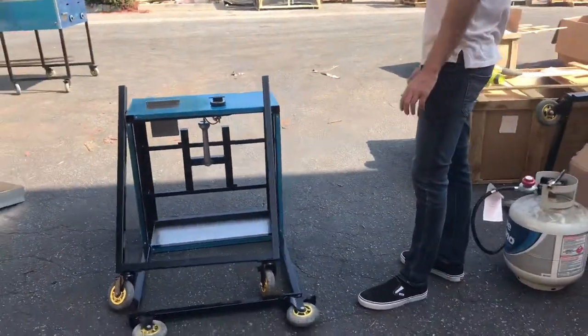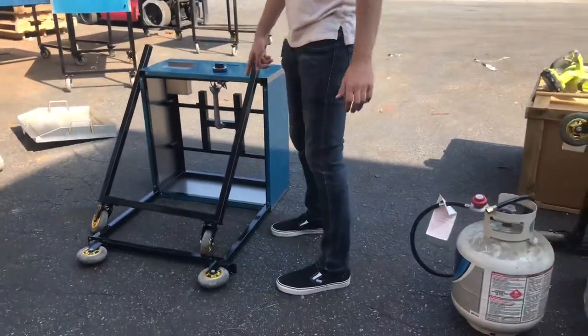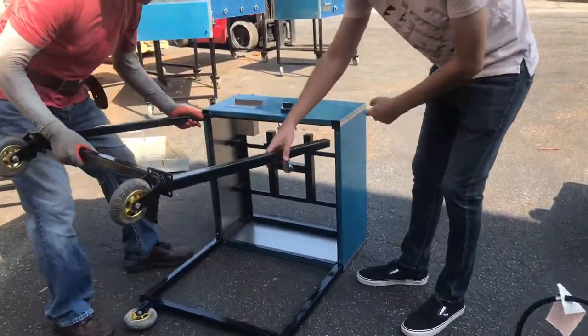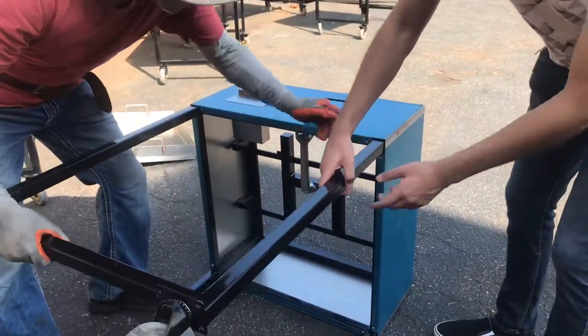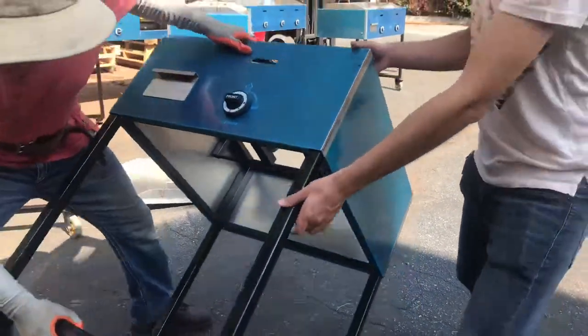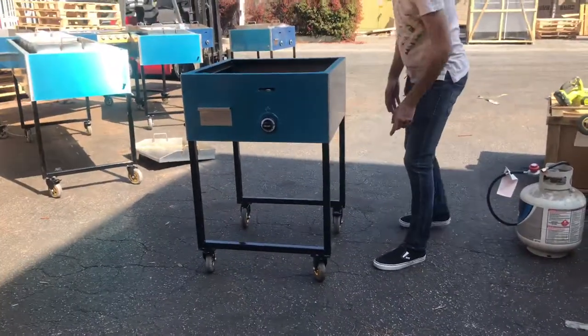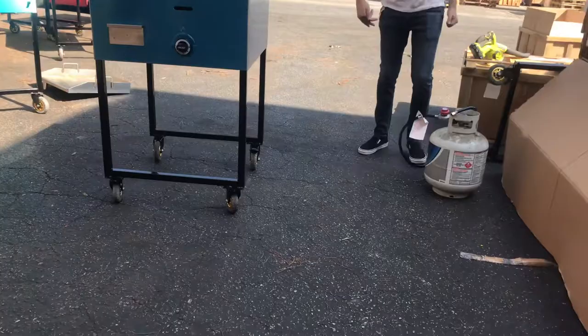First we're going to give you a little demonstration on how to install the legs. It's going to have a set of two — all you gotta do is simply put them into these holes on the bottom, push all the way in and they install just like that. You're going to have two sets of legs, total four casters on the bottom.